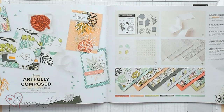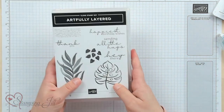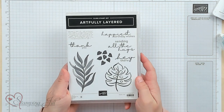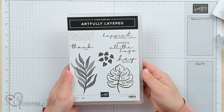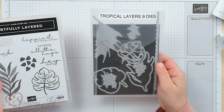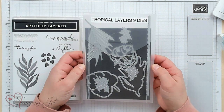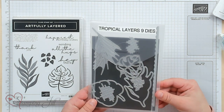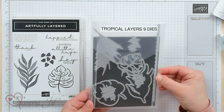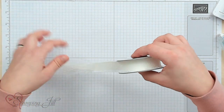It's so cute, bright, fun, and eye-catching, so I wanted to show you all the different elements in here. Let's start with the stamp set — the Artfully Layered stamp set — with these cute big leaves. I love the sayings so much, and coordinating with that is the Tropical Layers dies, which are super cute and cut out these images.